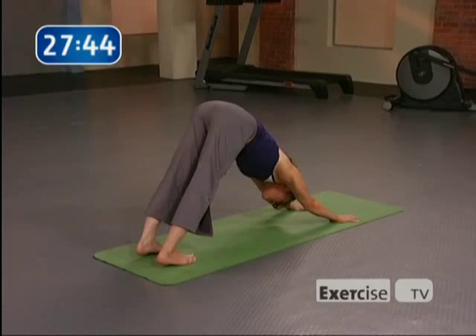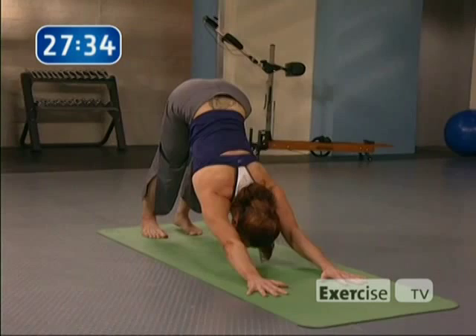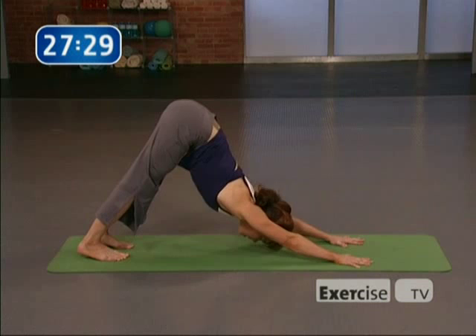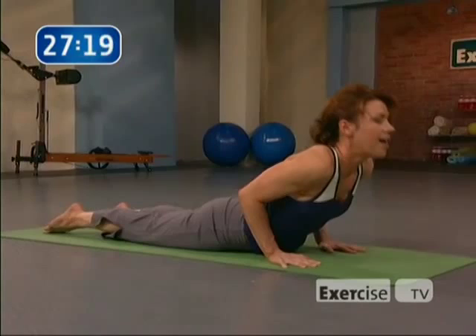Inhale, forward to plank. Shoulders over wrists. Exhale, let the hips pike back to downward-facing dog. Inhale, forward to plank. Exhale, down dog — last one. Inhale to plank, hold in plank. And let's take chaturanga all the way down to the floor. Elbows bend into the ribs, take it all the way down. Point the toes, roll the shoulders back, and find your cobra. Exhale, take it down.